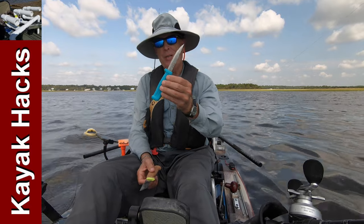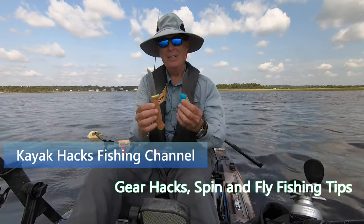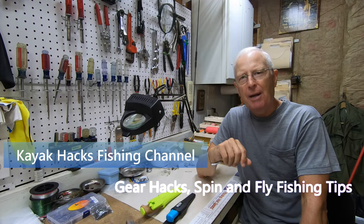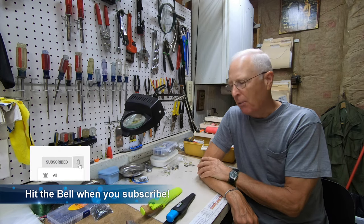Can a bait knife that costs $3.29 be as good as a bait knife that costs $29.95? I'm about to find out with some tests, as I push up against 40,000 subscribers doing this video.